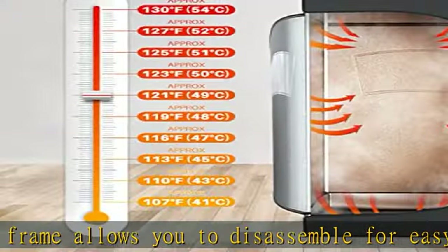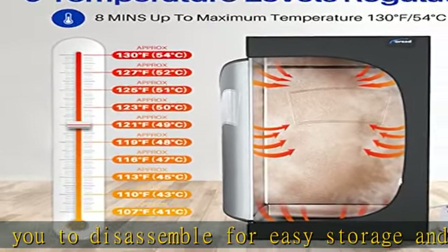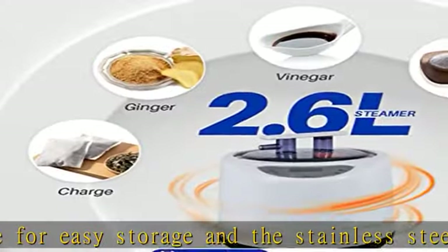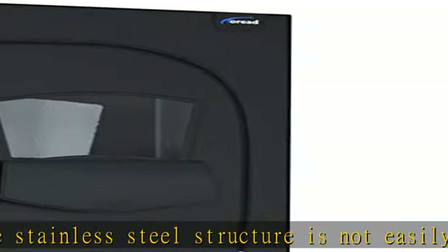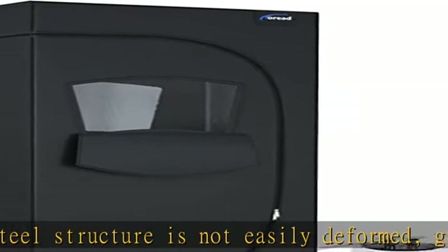The sauna tent is highly sealed, with sweat-absorbing mats which can be machine washable. High-quality Toreat steam tent is made of high-quality thermal insulation fabric to prevent heat loss and is so easy to clean.